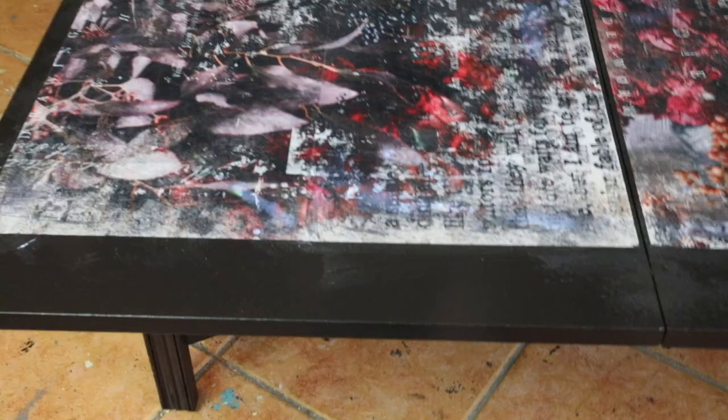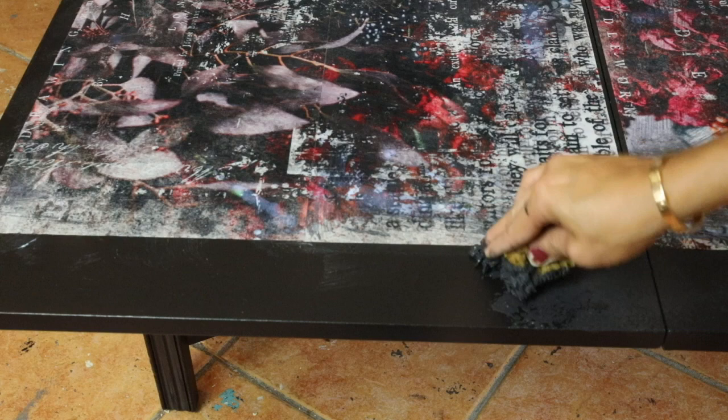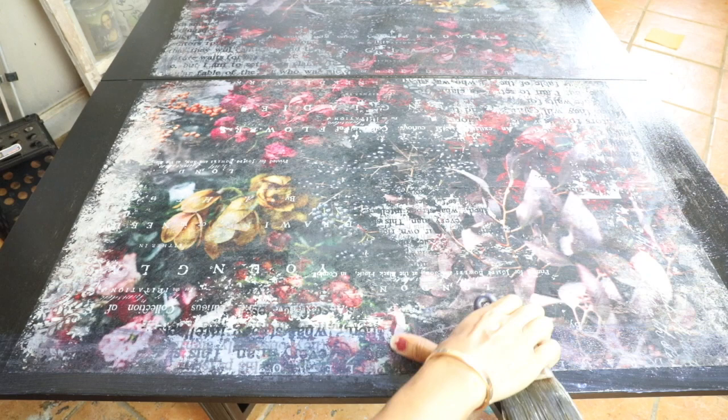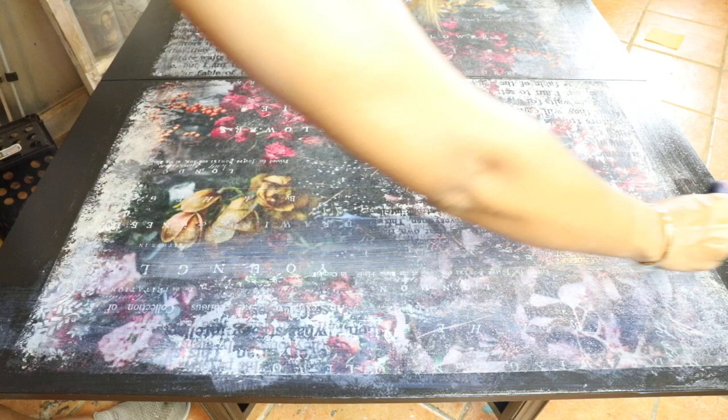For the sides, I wanted to add something so the tissue paper would blend with the top, so I added a little bit of black paint all around the tissue paper and then applied polyacrylic water-based to protect it. It did turn a little bit darker than how it looks now after drying. If I ever do this project again, I'll definitely not use the gel — I'll probably use the top coat, lay the tissue paper with a first layer, and then protect it with the same top coat.